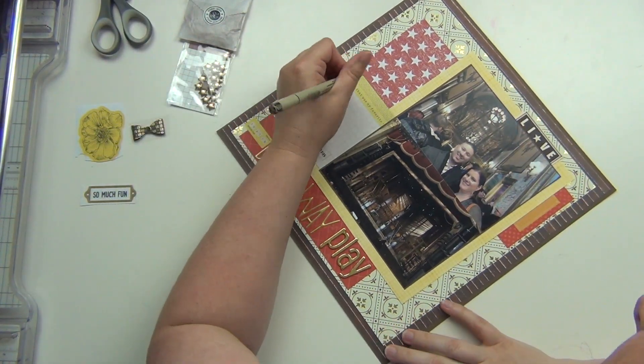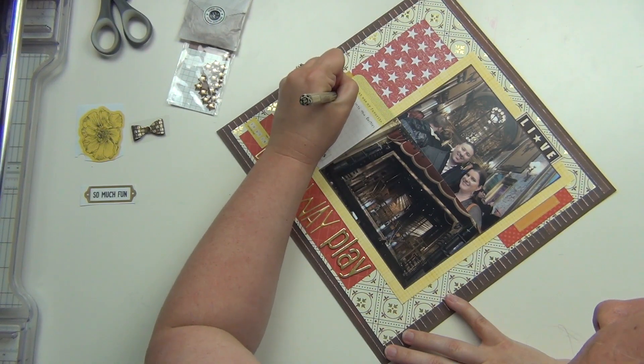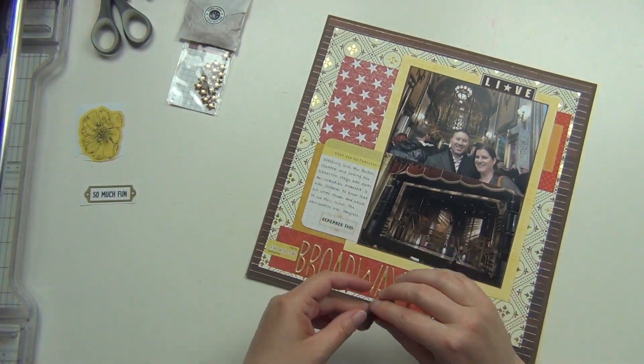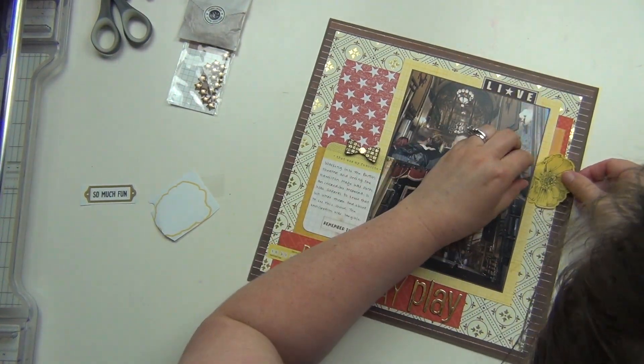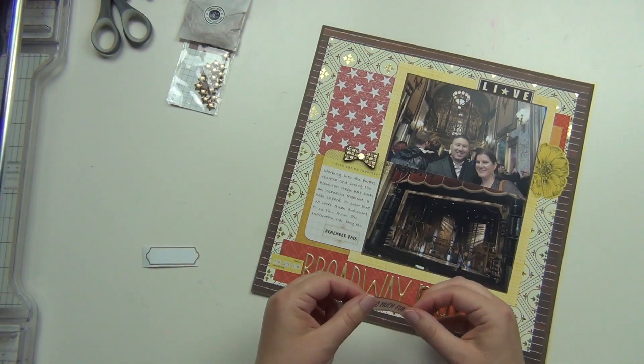I'm going to go ahead and do my journaling — write the date on there and then journal about the experience of seeing Hamilton live on stage. And it was so incredible. That was my 40th birthday gift from my husband. Just man, there's nothing like it, I'm telling you. It's one of the best experiences I've ever had. It was great.